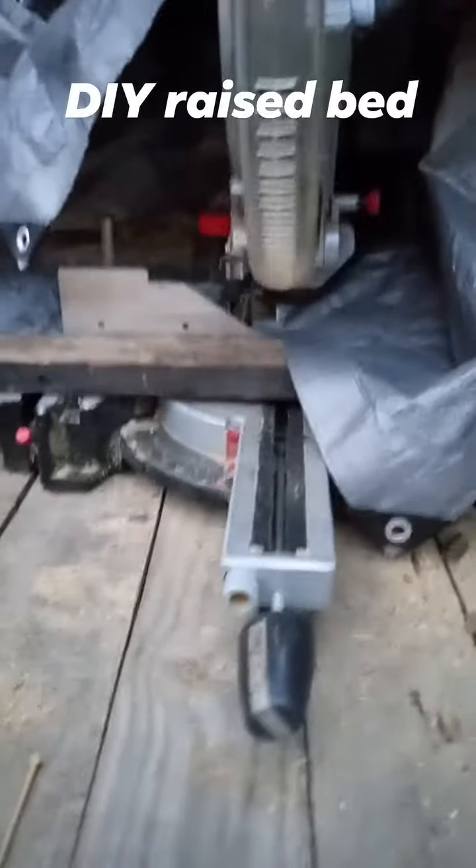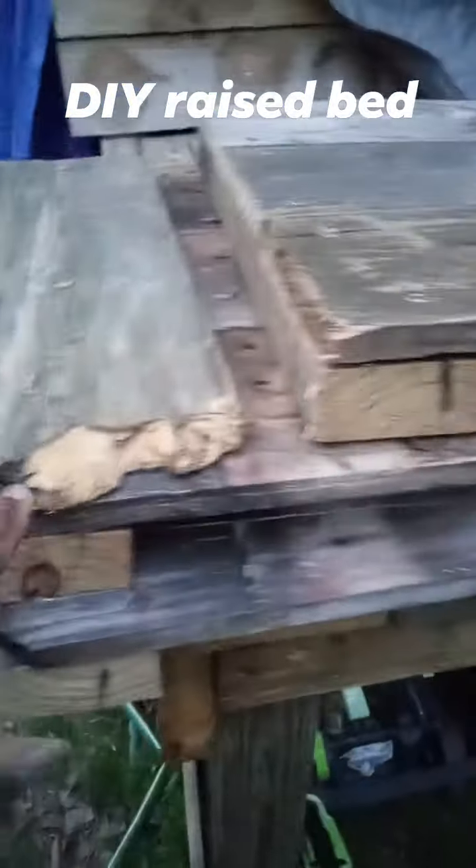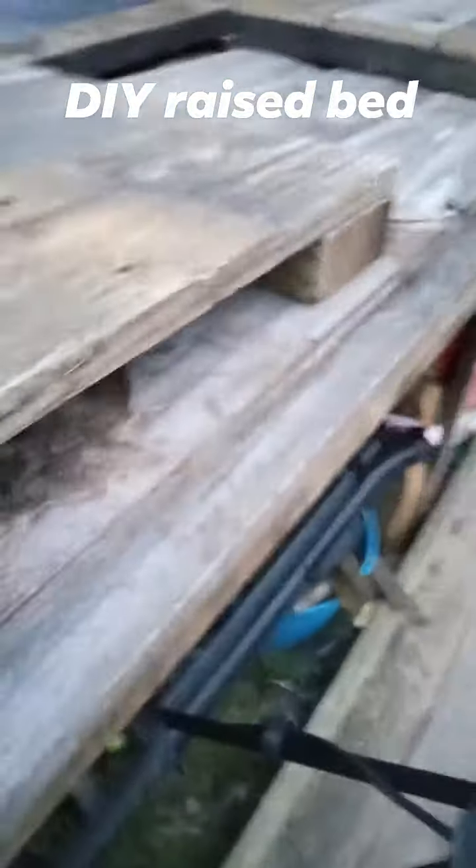Hey everybody, I just want to show you what some scrap lumber can do. Check this out. Old fence pickets — make them into little panels as such.